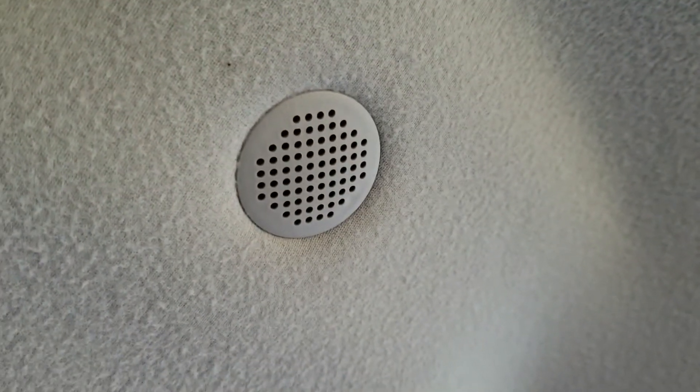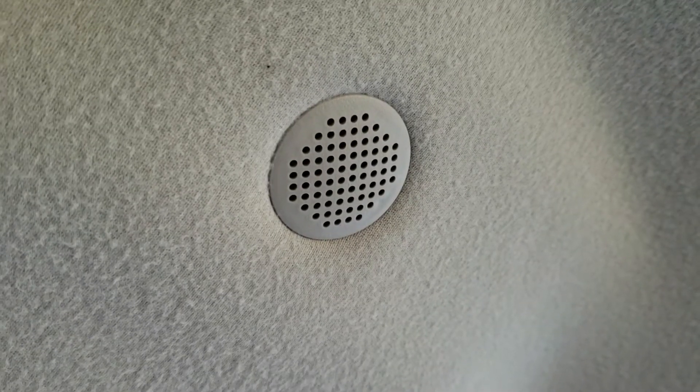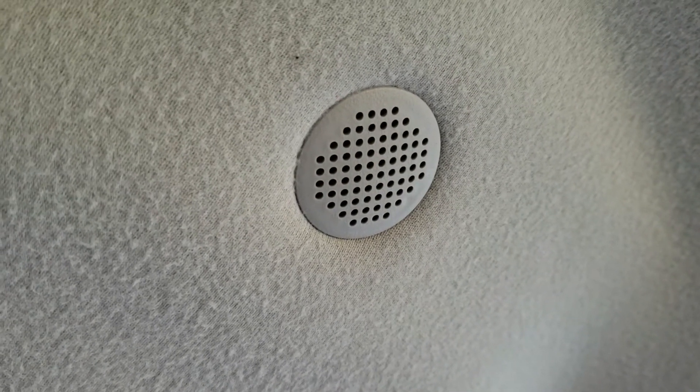The sensor right there is the interior air temperature sensor. It's also called an aspirator. The sensor is back behind it, above the headliner.